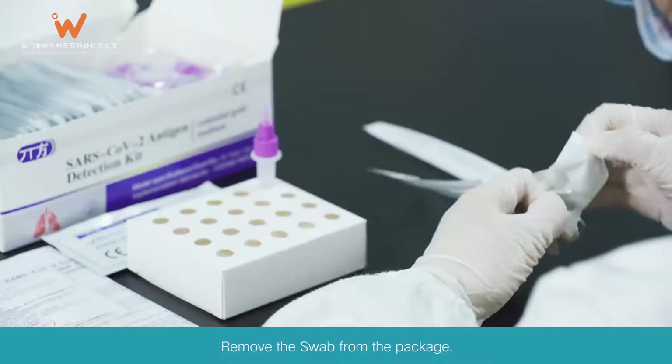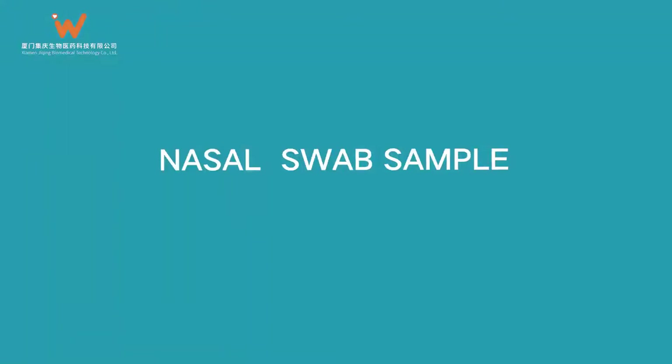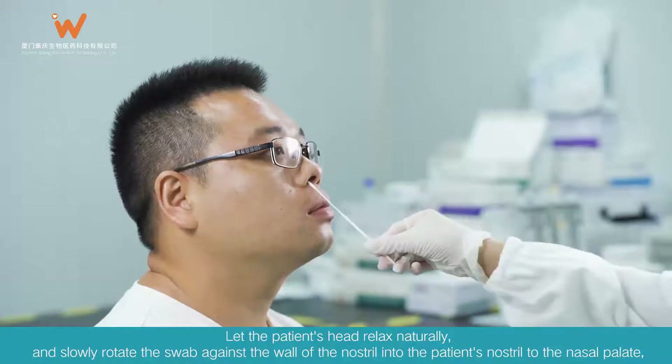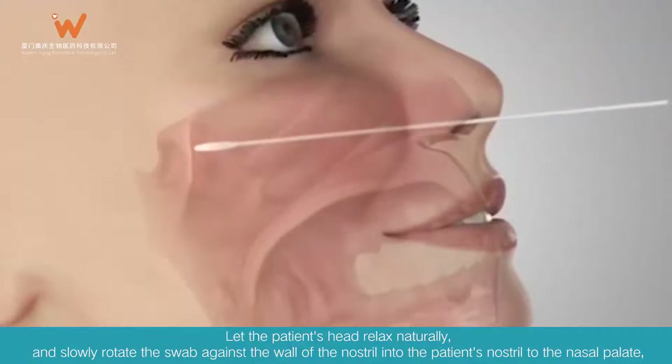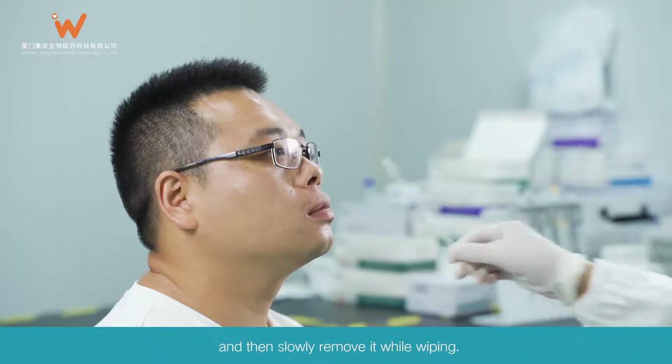Sample Collection: Remove the swab from the package. Nasal Swab Sample: Tilt the patient's head back about 70 degrees. Let the patient's head relax naturally and slowly rotate the swab against the wall of the nostril, inserting into the patient's nostril to the nasal palate, then slowly remove it while wiping.